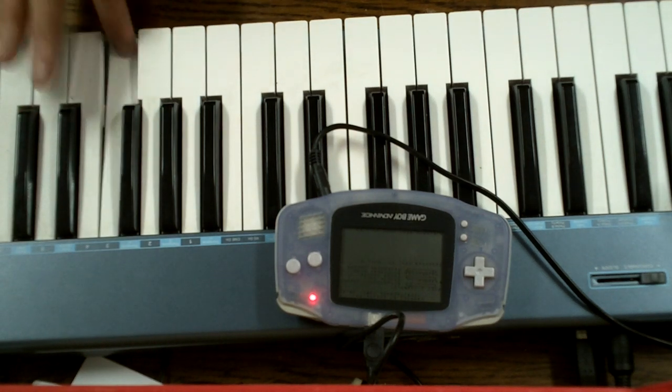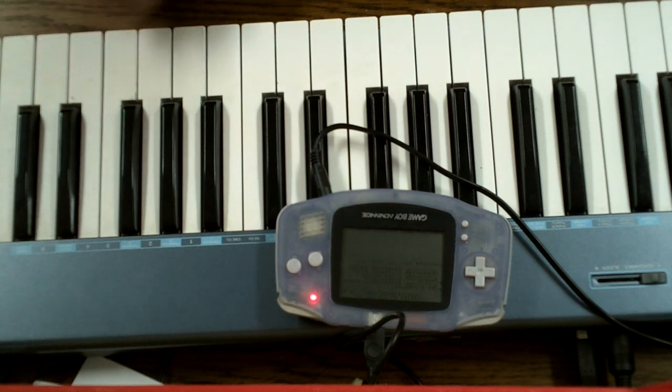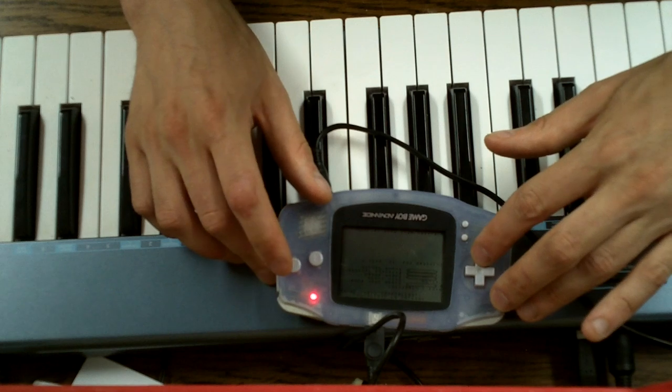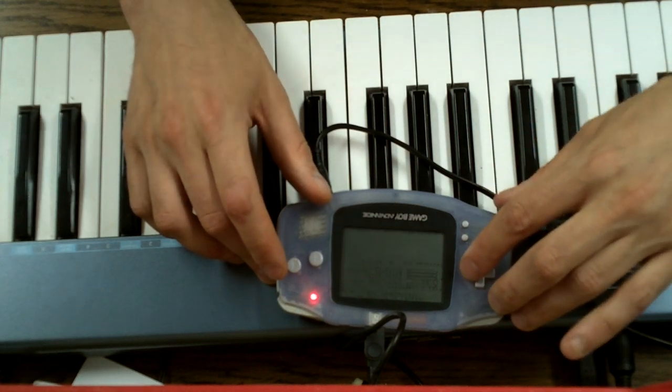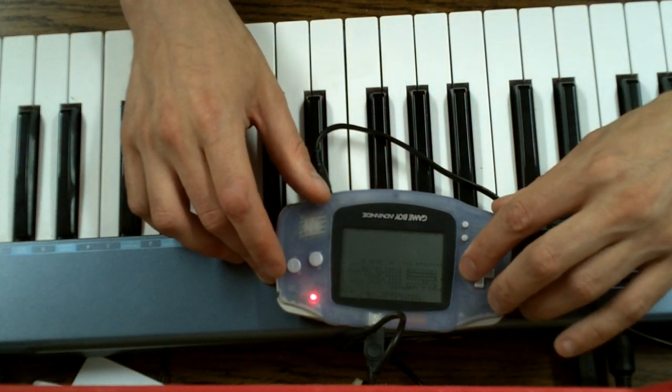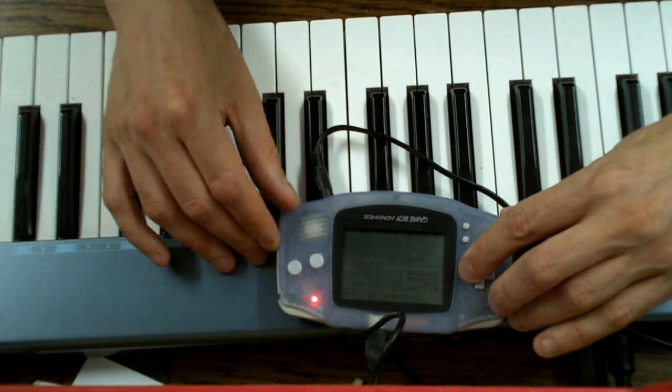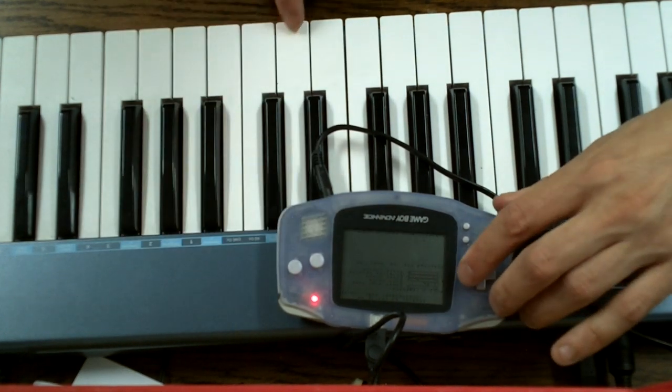On to Keyboard Channel 3. Keyboard Channel 3 is basically the same as Keyboard Channel 1, but it has a sweep function, which means the Game Boy hardware will increment or decrement the frequency the note plays at. And that sounds a bit like this.